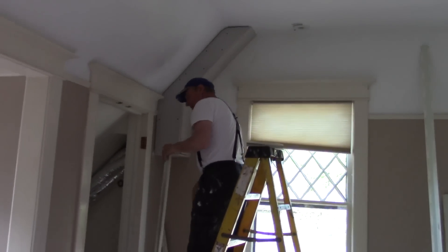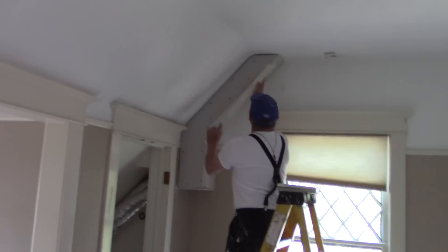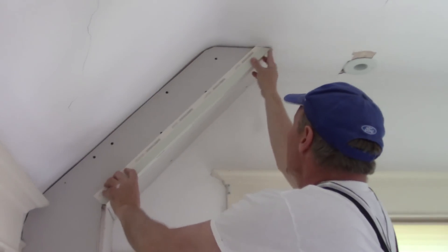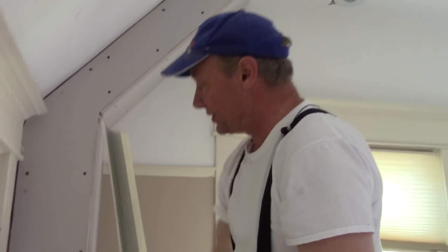I wanted to show you some things I've never really showed you — intense corner bead. By intense I mean corner bead that has a lot of different angles on it, in corners and things like that.